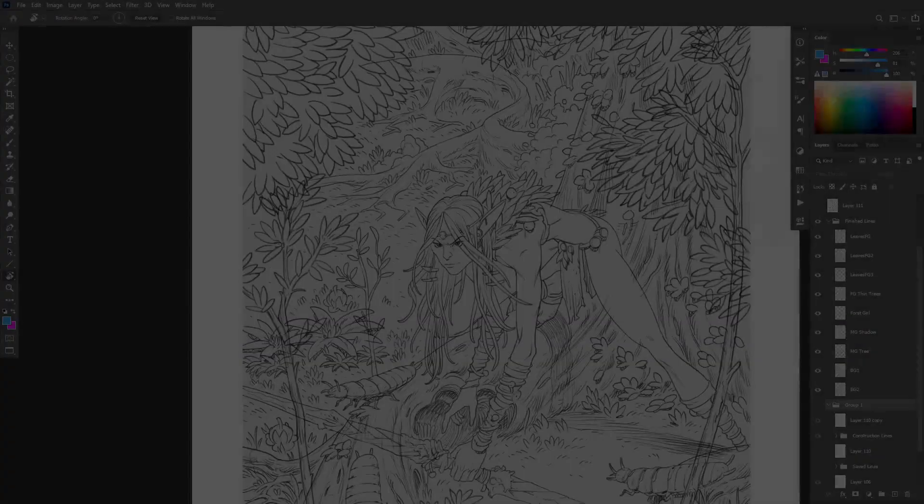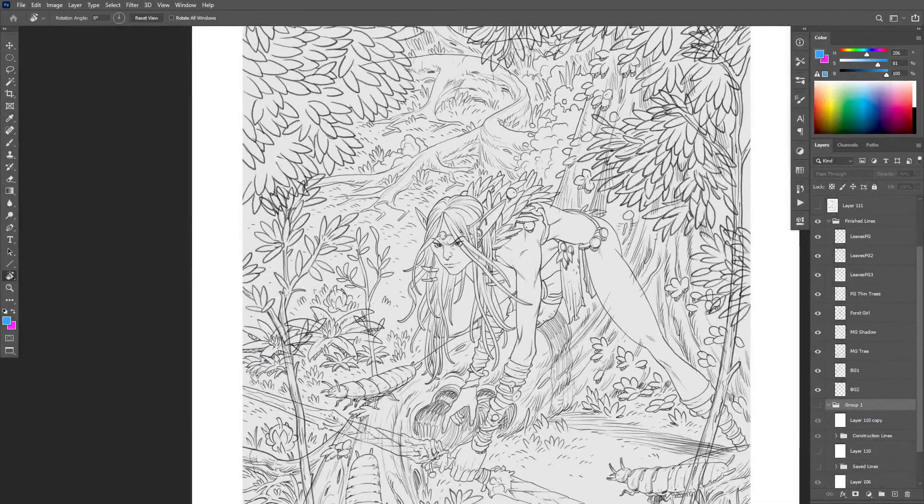For me, this is a tricky one, because I really just view the line phase as another drawing. I don't come from a Western comic background. I don't have this separation in my mind between penciling and inking or anything. It's just another set of lines. And I've always done this digitally.